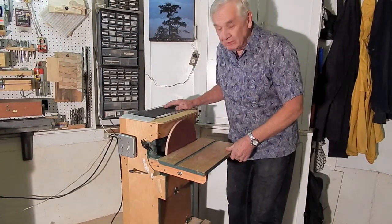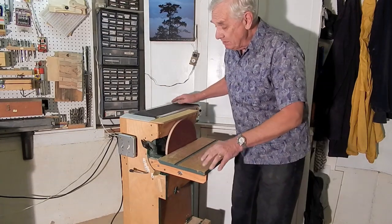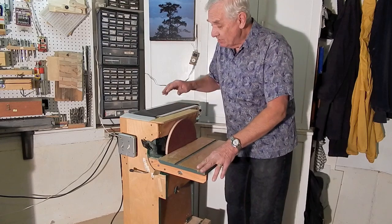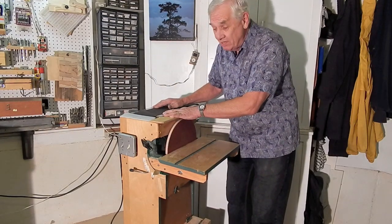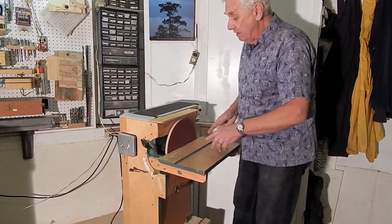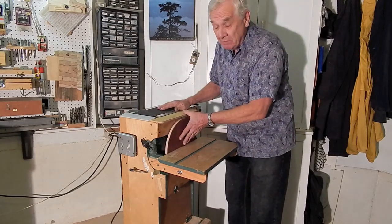This is a combination belt disc sander that I designed and built. It's been one of my most successful projects and I think it's got some ideas worth sharing. It's designed around a 12-inch sanding disc and a 6-inch by 48-inch sanding belt — pretty much standard sizes, easily available. The motor is a half-horsepower, 1725 RPM motor.